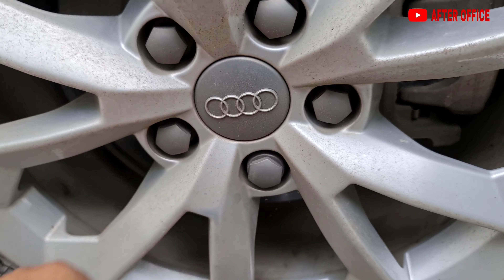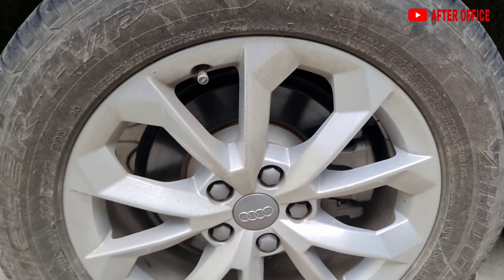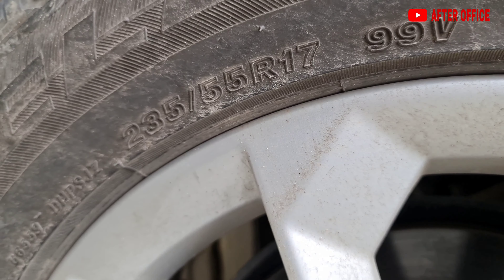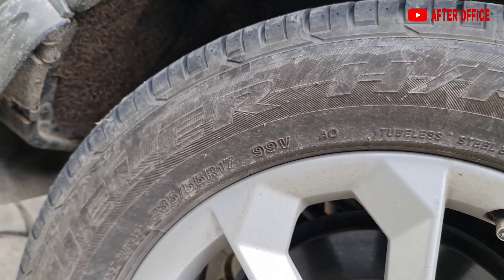This is a 17-inch alloy with a Bridgestone Dueler HP Sport tire, 235/55 R17. Without removing the tire and without any problem, the puncture repair can be done easily. I think this is the easiest process to repair a puncture in any car. If you liked the video, don't forget to like, share and subscribe.